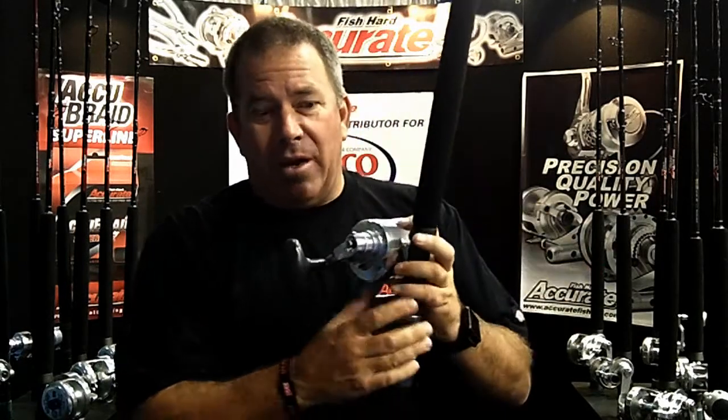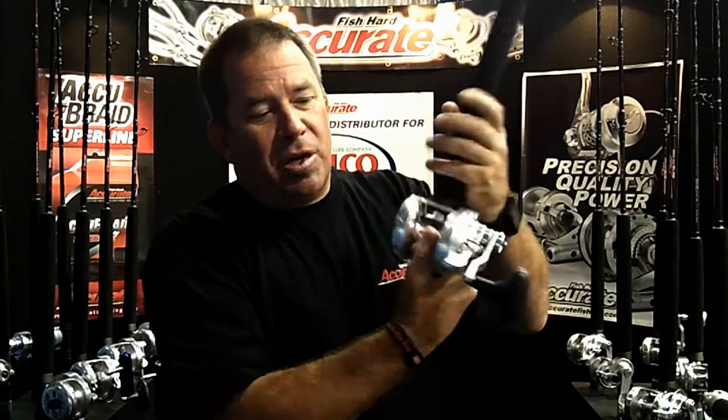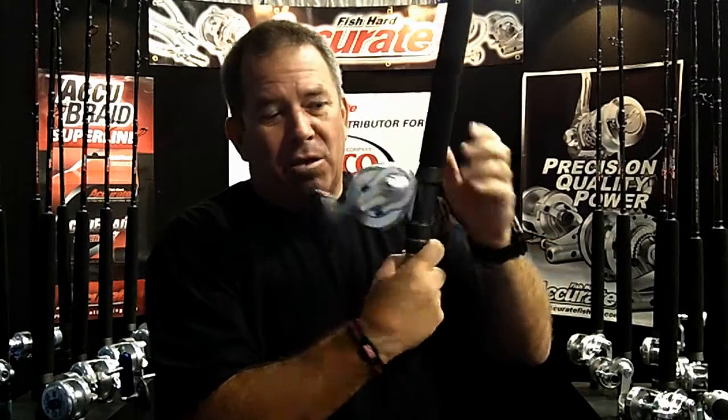All our reels have an AccuCast on the other side. The AccuCast is very similar to a bass reel — it controls the speed of your spool. With heavier baits the spool spins faster and you get backlashes. To alleviate backlashes, wind the bait to the top, put it in gear, tighten the AccuCast all the way, then keep loosening it until the bait falls at the rate you want to cast.